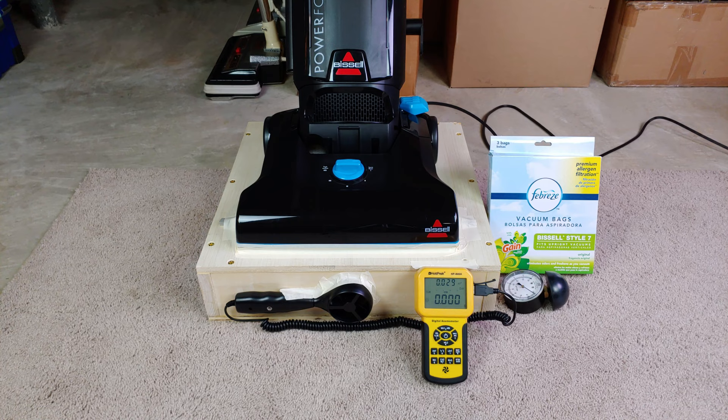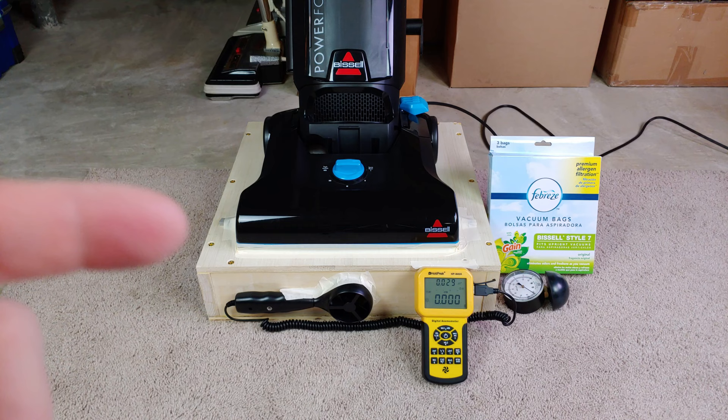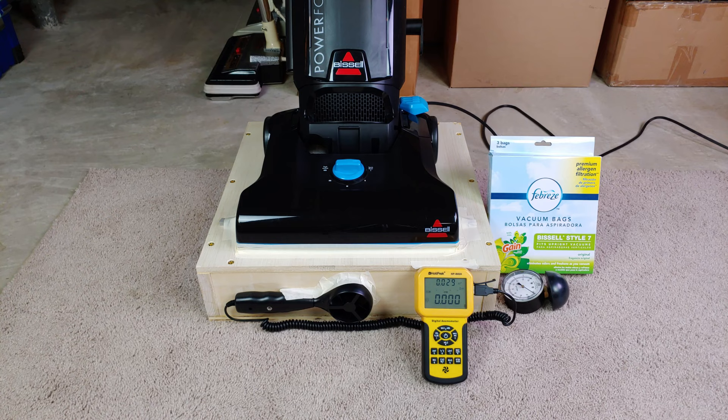I was looking back at my video database and I realized I did not have the opportunity to put this on my wooden airflow box, fully sealed with a brand new bag. I have these Febreze bags that are at least available at Walmart, and I have a brand new unused one installed. I'm hoping we can get some pretty good numbers out of this very inexpensive clean air bag machine that has an 8 amp motor.